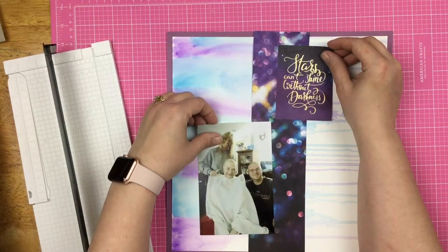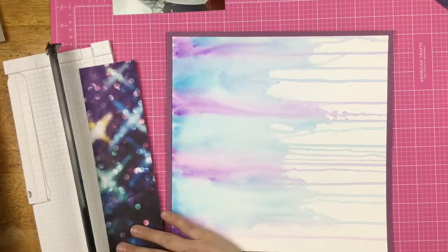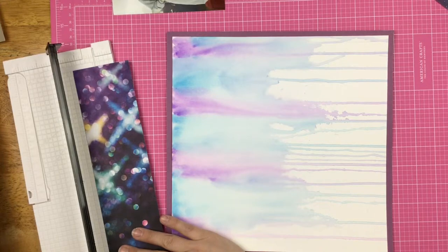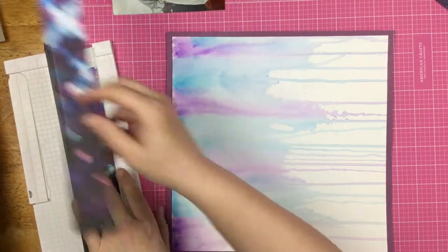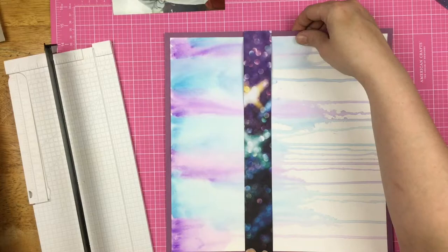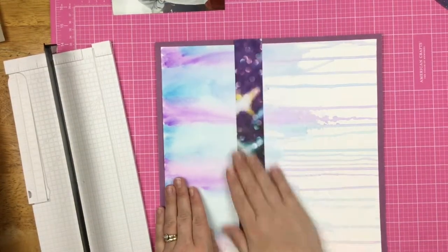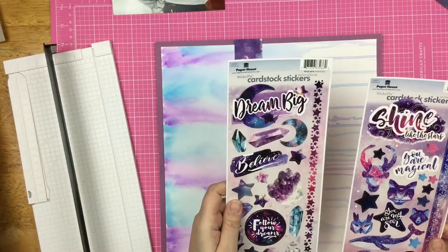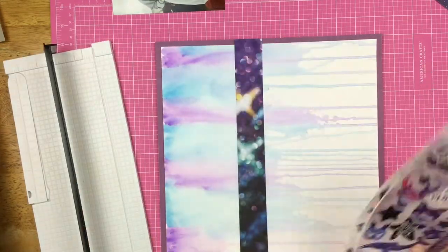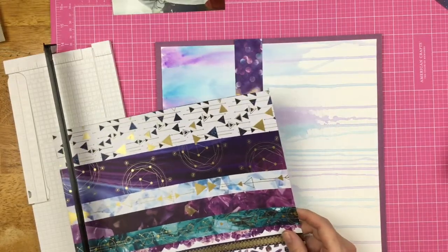As I'm trying to figure out where I want this cut-apart to go along with my photo, I'm realizing that the starry bokeh print is just a little bit too thick. So I cut it down to an inch and a half and just slapped it down with some adhesive. This is kind of bold and bright over top of this watercolor background, but I'm just going to go with it. I looked at the stickers to get a little bit of inspiration.